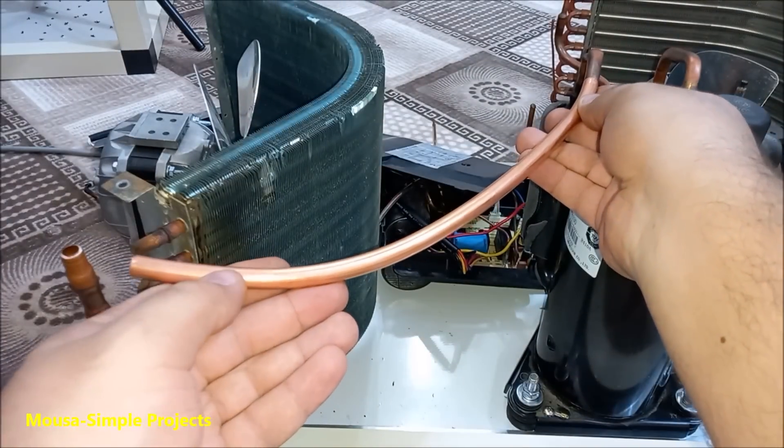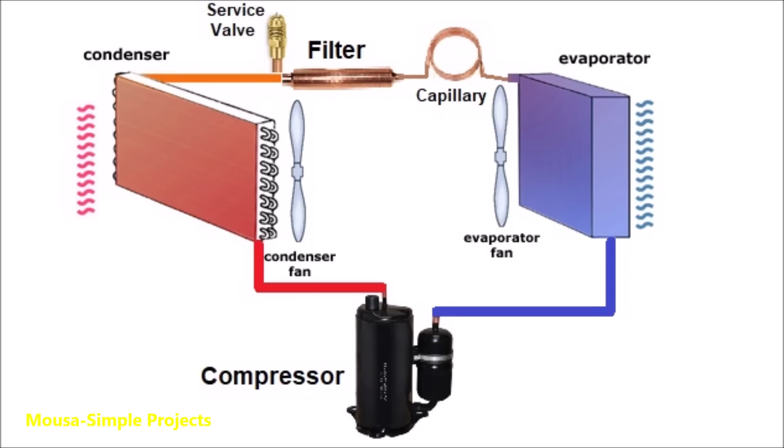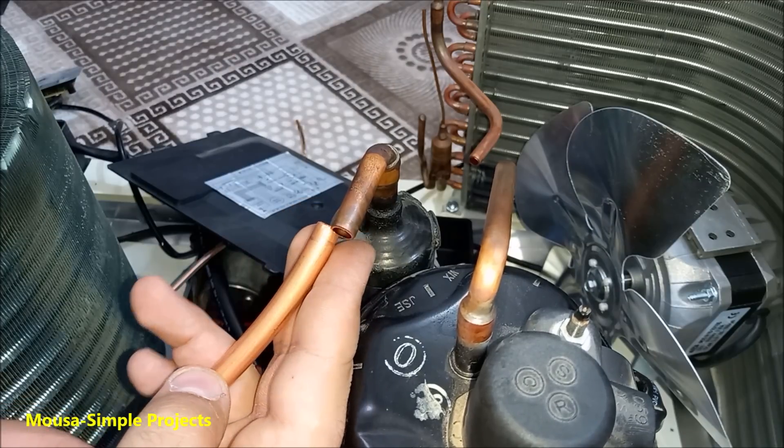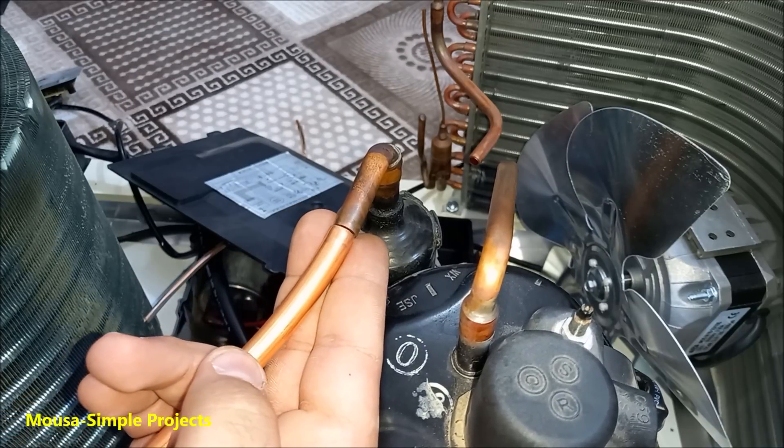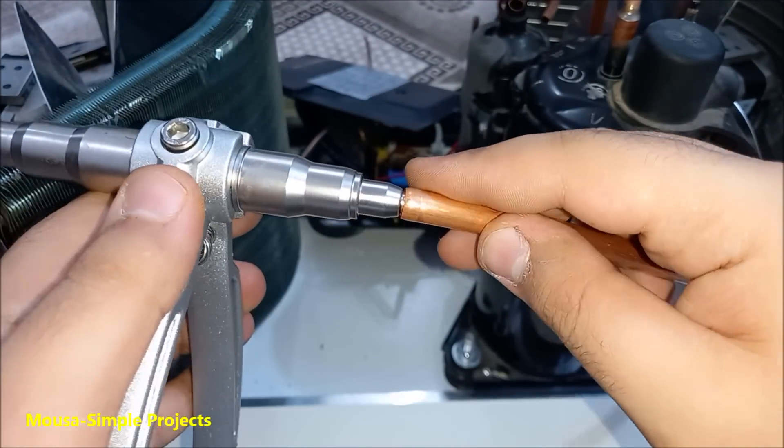Now we have to pipe in and connect the compressor to the evaporator and condenser as shown here. To connect two copper tubes together we have to increase the diameter of one of them, so we have to use this tool which is a tube expander.